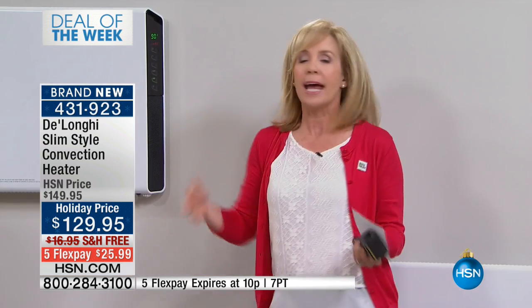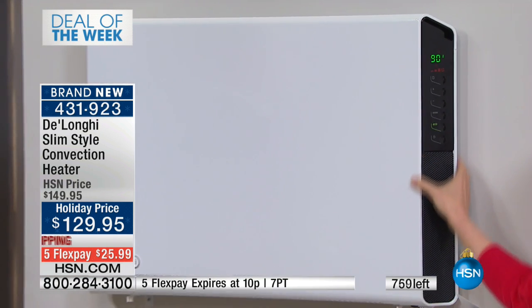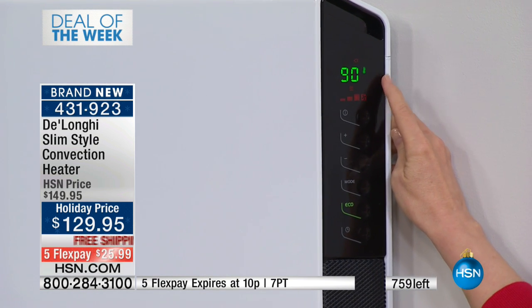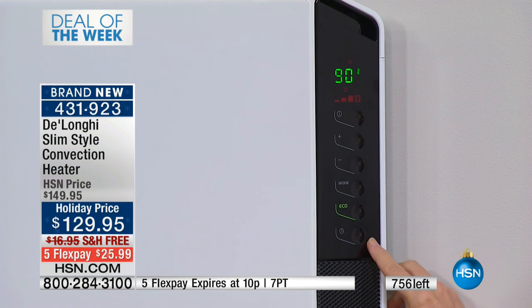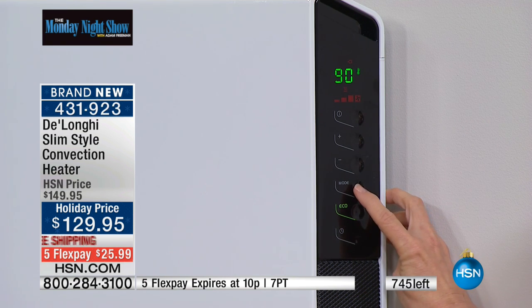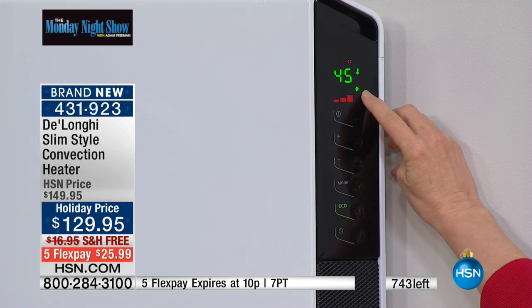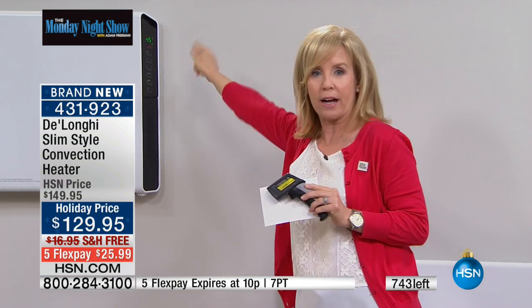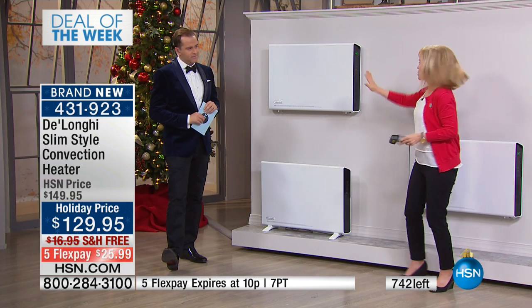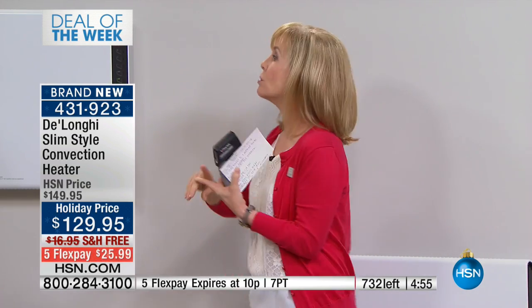You can spend three or four hundred dollars on a heater and it'll be the exact same wattage as this. The control panel is hidden on the side but all controls are right there — adjustable thermostat up to 90 degrees and a timer. Set it to turn on at 6 p.m. so the house is toasty when you arrive at 7 p.m. There's also an antifreeze mode — the snowflake icon under the mode button. The unit will automatically shut off unless a room hits 45 degrees, then it kicks on to prevent your pipes from freezing.